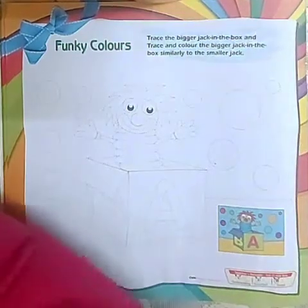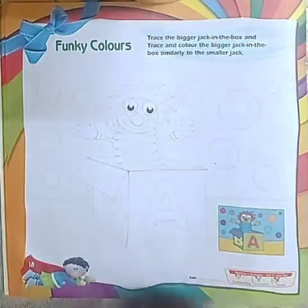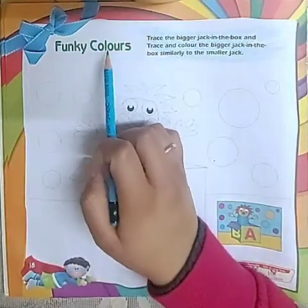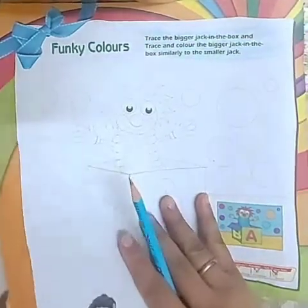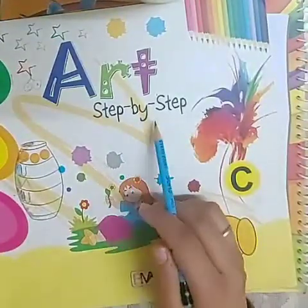Good morning my dear students. Today we are going to do activity sheet number 18, Funky Colors, from the book Art Step by Step.